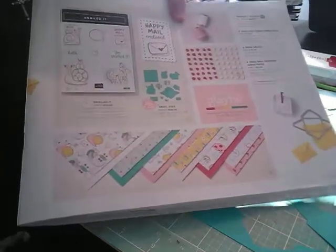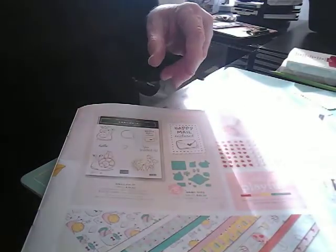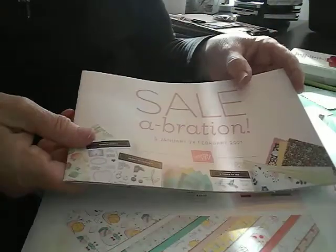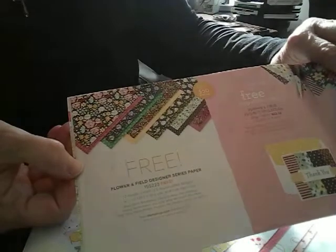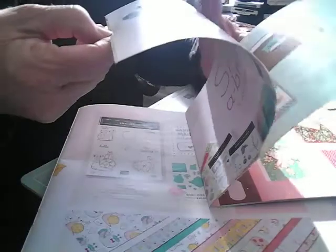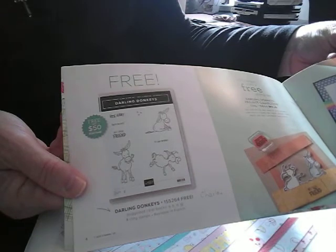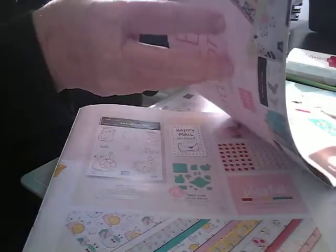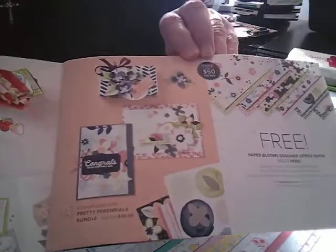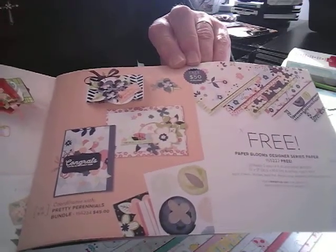If you purchase during celebration, which goes until the end of this month, you can also get something free out of this little catalog. There's paper — I love that paper. This is a cute little donkey, darling donkey. And this paper right here — I just love that. With a $50 purchase you would get that free.